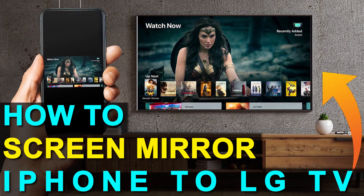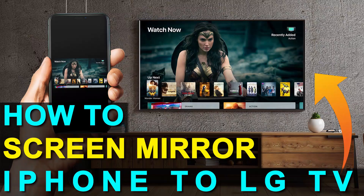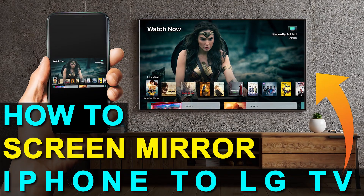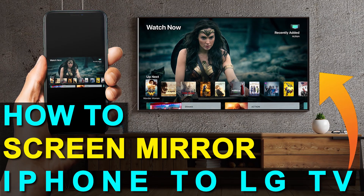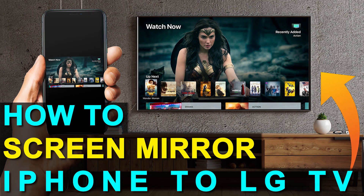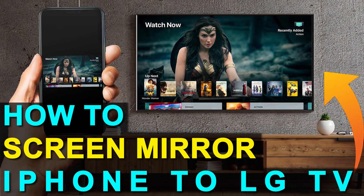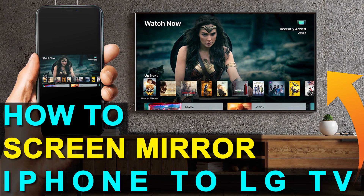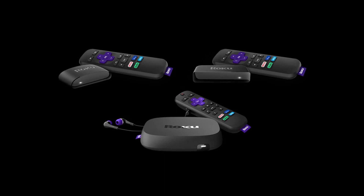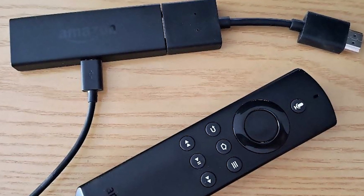In today's tech video, I'm going to show you how you can screen mirror your iPhone to an LG TV — and the best part is you don't even have to have a smart TV. Hey guys, Juan here. Thanks for stopping by my channel. I'm going to show you how to get anything on your iPhone mirrored to your TV using two simple devices: a Roku stick and an Amazon Fire Stick. Let's dive into the step-by-step instructions starting with the Roku stick first, then I'll show you the Fire Stick.